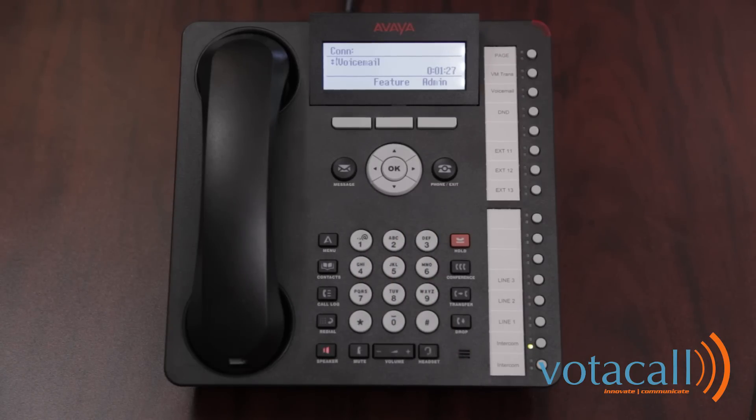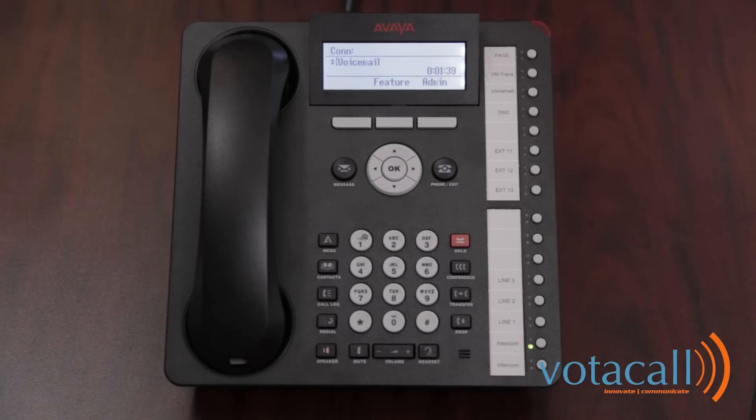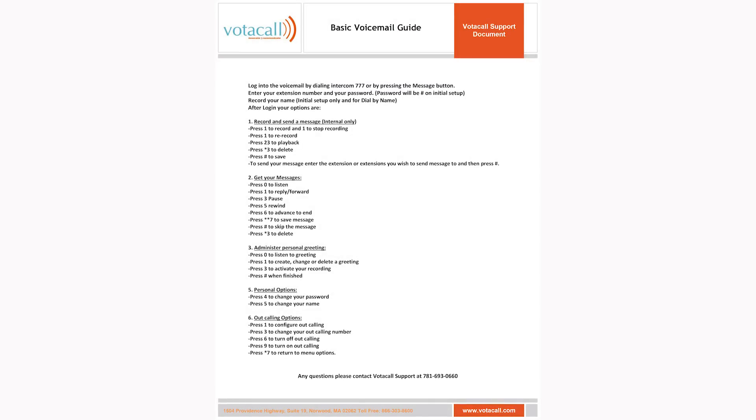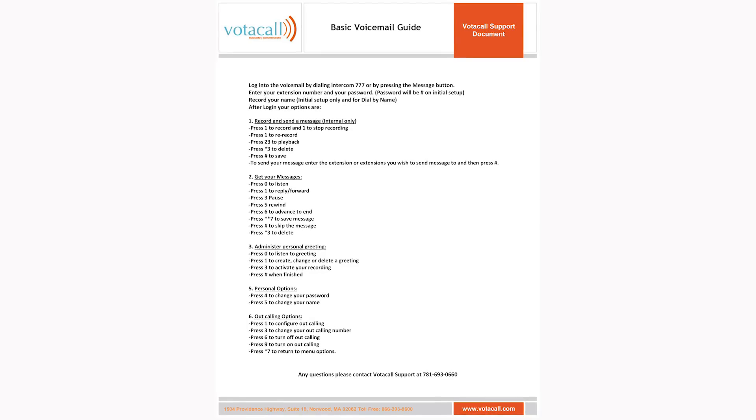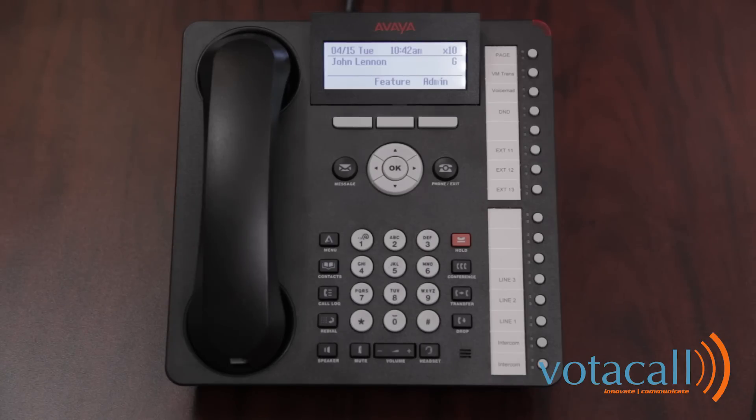For all calls, the system greeting is active. To listen to the greeting, press 0. To create, change, or delete a greeting, press 1. Record at the tone. [Demo phone recording.] Your mailbox is now set up, and you're ready to make your first call.